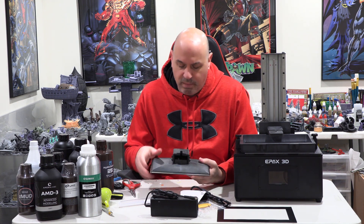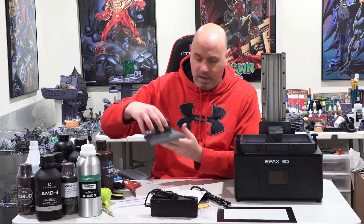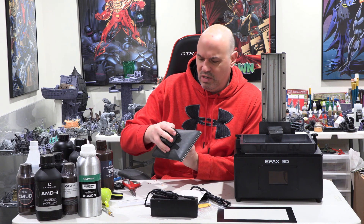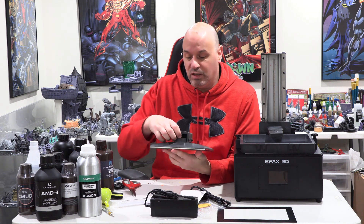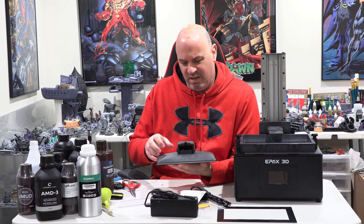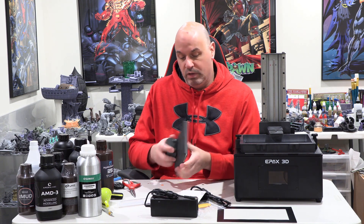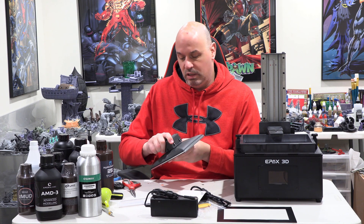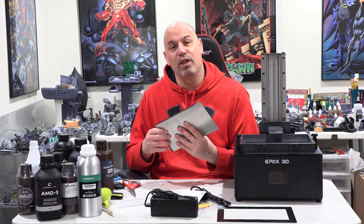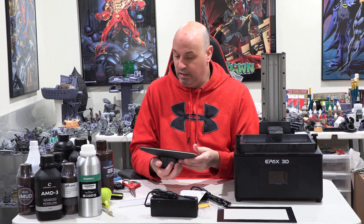The only thing I might not like about this — if you have the max amount of resin and the plate submerges, some resin could get up into the mechanism here. If it gets up in there, that's a little bit hard to clean. Hopefully it won't reach that level, but we'll see. It's a really heavy build plate and this high-grade plastic feels extremely solid.